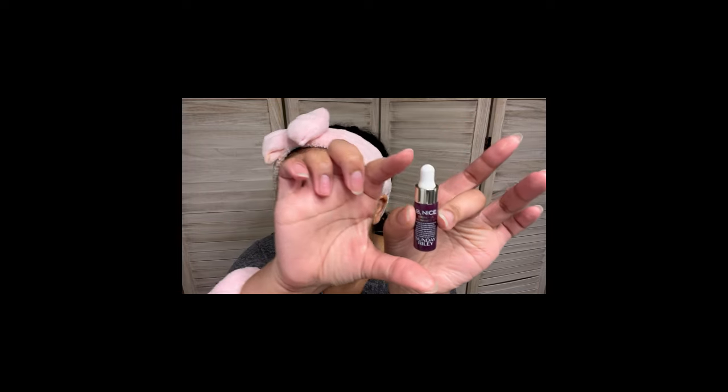We're toned. Next, I'm actually going to go in with my Be Nice Sunday Riley Niacinamide Serum. Look at how itty bitty this little thing is — it's just like this little itty bitty thing. We did get this in our Macy's box, which is super freaking cool. Macy's really did their thing. So cute and itty bitty — I'm keeping this even when the serum is gone. Just so cute.